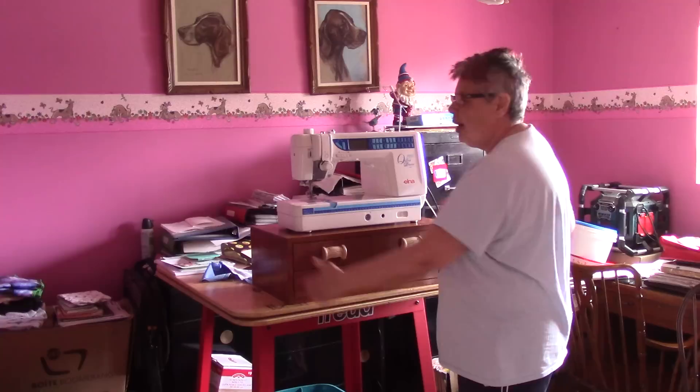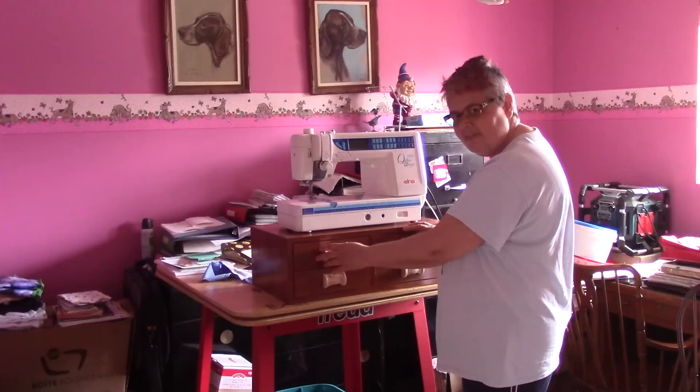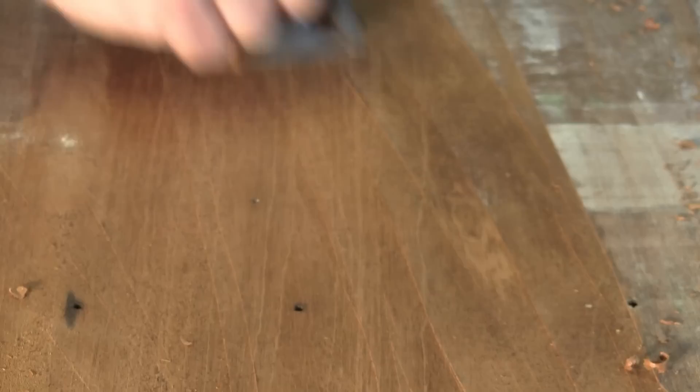Hi! On The Woodpecker today, look at this nice sewing box that Alain gave me for Christmas last year. It has four drawers to put stuff in, and all this is to lift my machine so I can sew while standing up. I was very happy!